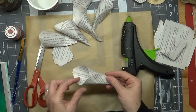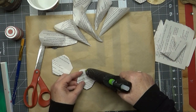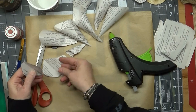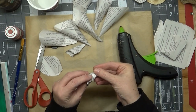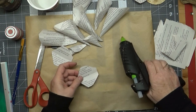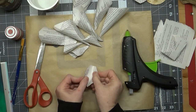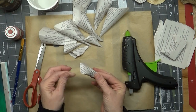It's fairly easy to make. We have our larger petals there, and you just do the same process for the smaller ones. It kind of makes a little cone shape — that's about what the shape looks like.